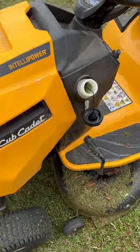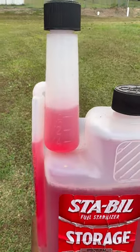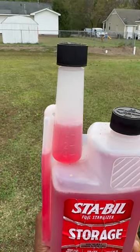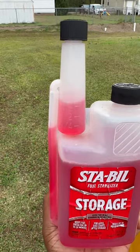Already filled it up with a full tank of fuel. Look at the little measuring thing right there — got one ounce up there already. We're just gonna open that top cap, pour it in there, then fill it back up and add another ounce.